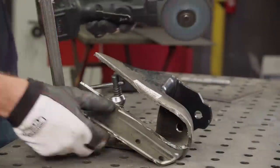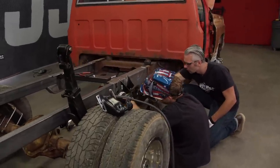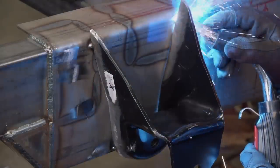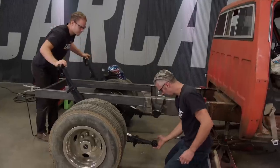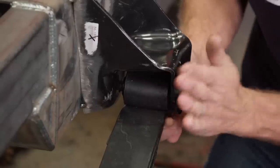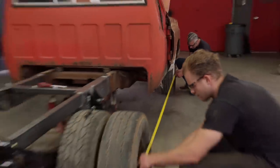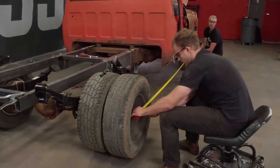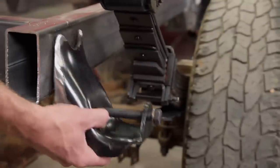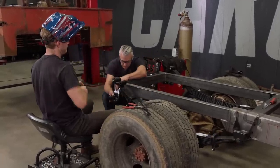With the bracket trimmed down, we'll set these back at the 22 and a half inch mark we had them at earlier. After checking fit, it's perfect. The wheelbase on the other side checks out too — 55 and a half inches, same as the original chassis. Tack it on.